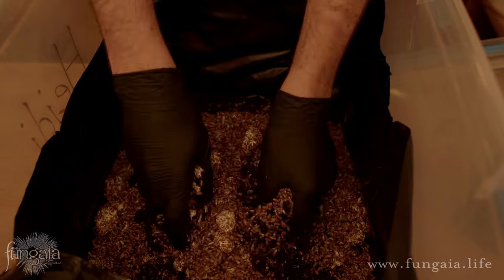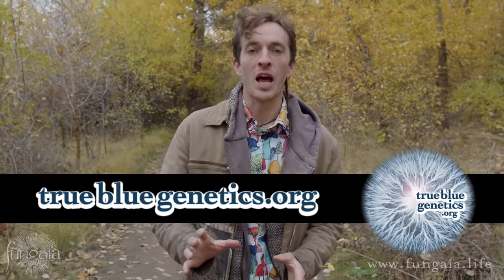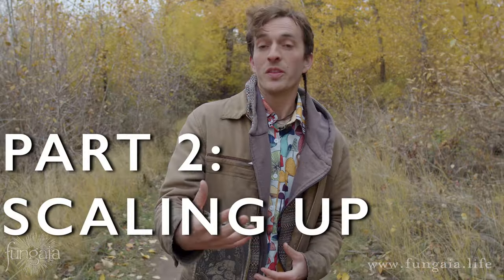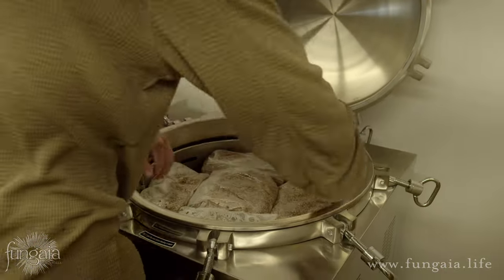We've got lots more videos in the works, so stay tuned. If you're interested in liquid culture of any of your favorite gourmet and medicinal varieties, check out the Fungaya shop. I also really recommend that you check out the sponsor True Blue Genetics — they have an unbelievable selection and are the most consistently clean, reliable source of vigorous liquid culture I've found. Use the coupon code FUNGAYA at checkout to get 20% off, which also helps support bringing accessible, free mushroom cultivation education to everyone. Now I'm going to pass the torch over to my friend Professor Sporadicus.